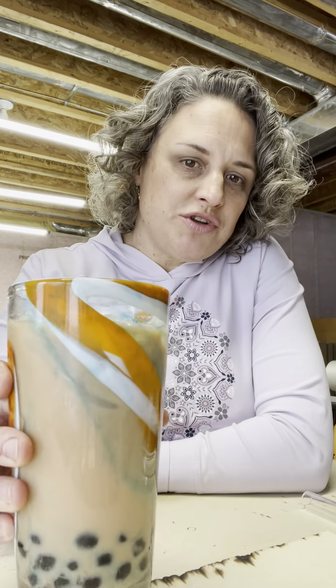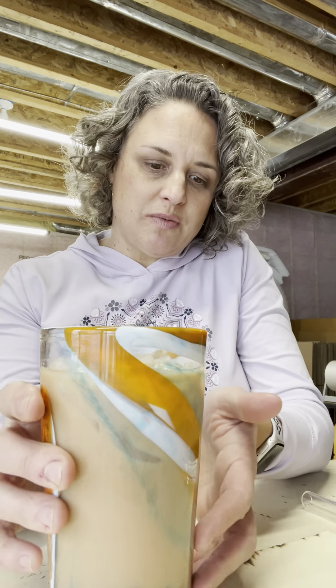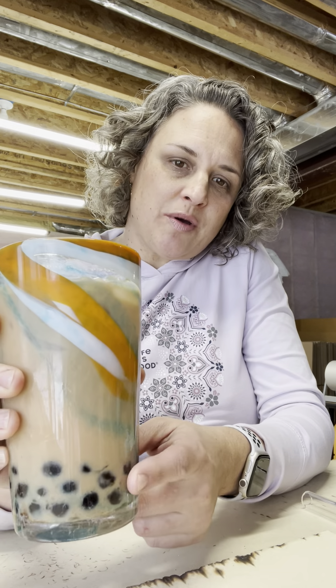Hey guys, this is Deidre over at Strawesome, here to talk to you today about our bubble tea glass straws. If you're not familiar with bubble tea — sometimes called boba, B-O-B-A — it is a Taiwanese Asian drink that's getting more popular here in America. It's a tea or a juice that is mixed with cooked tapioca balls in the bottom.